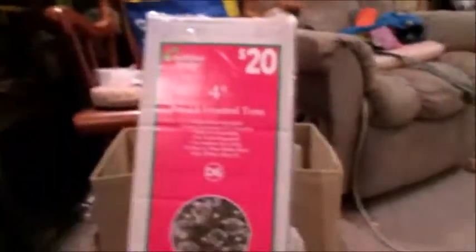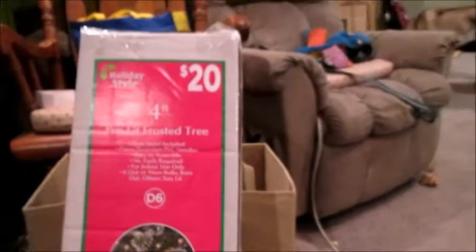First we've got our tree — it's just a four-foot tree but it's frosted and pre-lit for only $20. That's a super good deal because all the frosted trees we've seen other places are super expensive, at least forty dollars, especially for that size. It's a smaller tree but we didn't really want a huge tree. They also had a bunch of other options for trees that were super affordable, so if you're looking for an affordable tree I would suggest Dollar General.